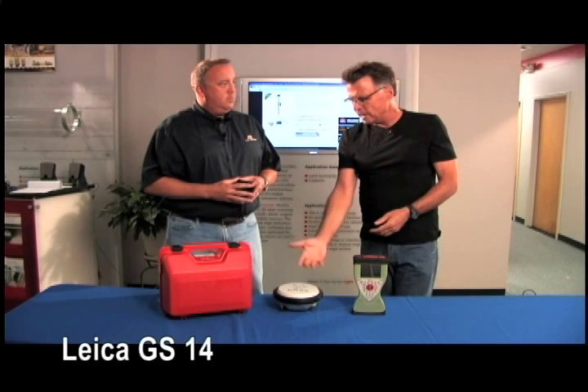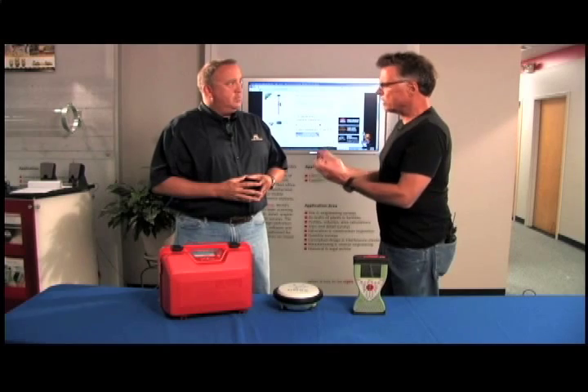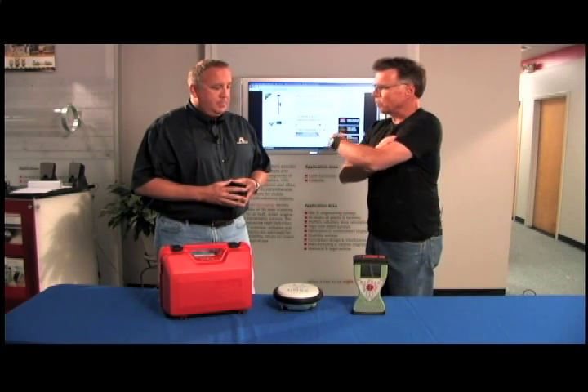Hey, how's it going? Barnaby here, along with Tracy from Allen Precision. A picture says a thousand words because a lot of people are interested in the Leica GS14, the latest offering, so let's do a little show and tell right here and explain exactly what makes this worthy of somebody's dollar.